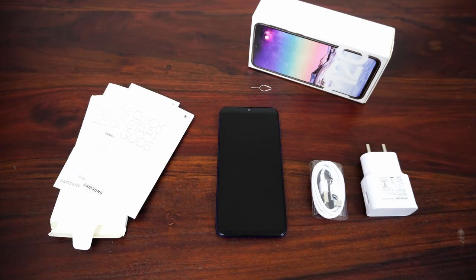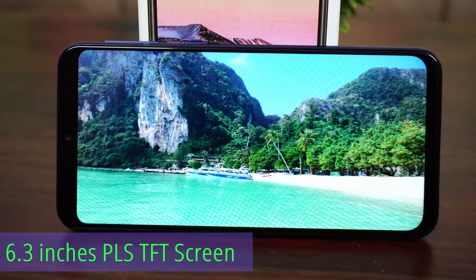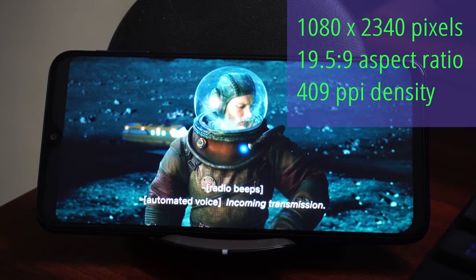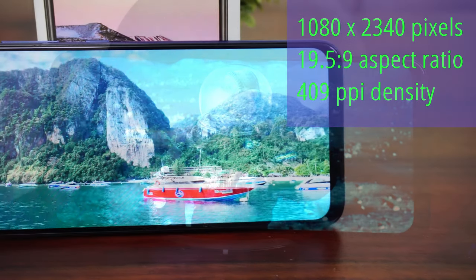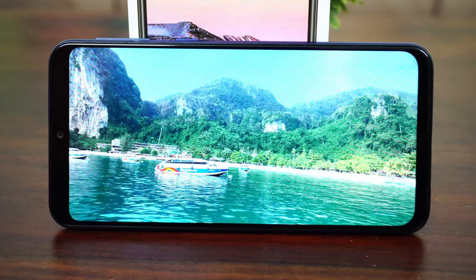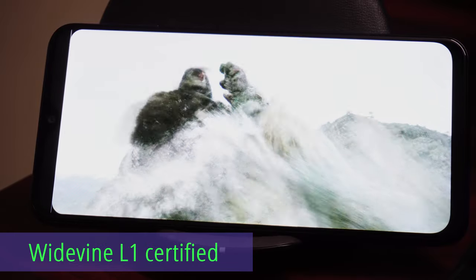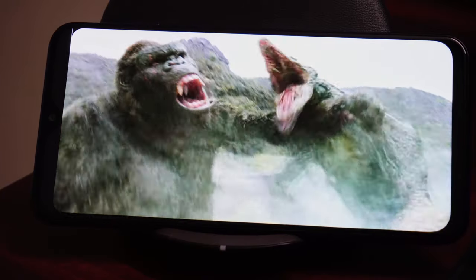Looking at the display, this phone has a 6.3-inch PLS TFT screen — it's an IPS LCD display but a little brighter and performs better in sunlight. The resolution is 1080 by 2340 pixels, with an aspect ratio of 19.5:9, making it a little taller, and the pixel density is 409 PPI. The display boosts saturation and the viewing experience is great. For media content — YouTube, Netflix, Amazon Prime — it has Widevine L1 certification, so you can watch HD content on Netflix and Amazon Prime, which many phones in this price range don't support.